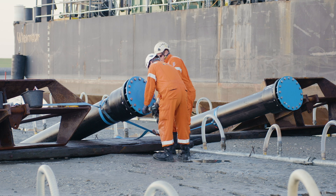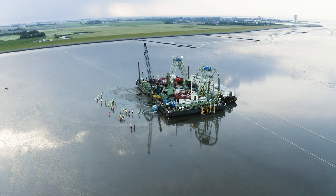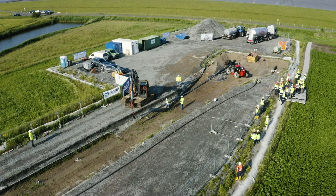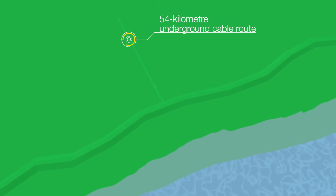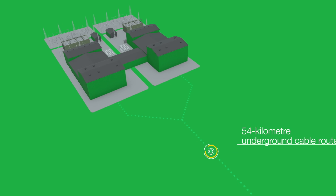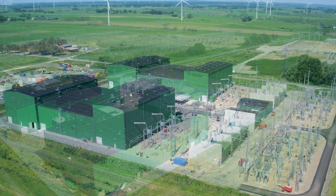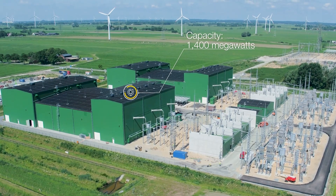Both poles of the cable — positive and negative — will be pulled on shore through two conduits under the dike at Busum. From there, they will begin the 54 kilometer underground cable construction section. The cable will be run underground up to the converter station in Wilster, where the direct current will be converted to three-phase electric power and Nordlink will be connected to the German power grid. Nordlink has a capacity of 1,400 megawatts and can supply more than 3.6 million German households with renewable energy.